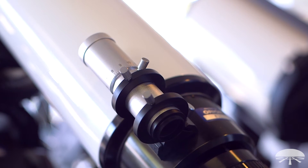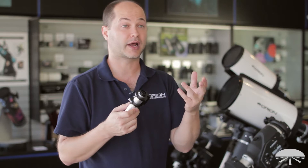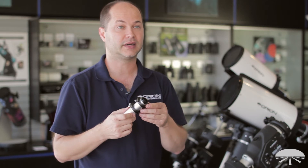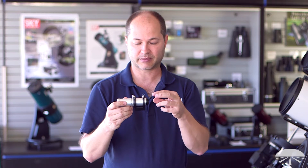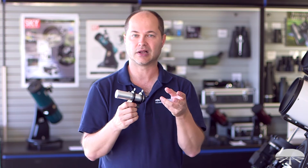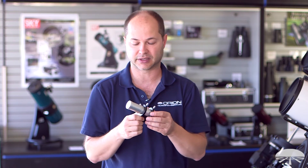It's designed to take any of the newer, more modern autoguiders that are designed on the inch-and-a-quarter eyepiece shape, like our Autoguider Pro, the all-in-one cam. There are many third-party autoguiders that you may already have that use the standard C-mount lens thread — it'll thread right onto the back here and slip into the finder scope shoe of your telescope. Any Orion telescope has that shoe, and we sell the base bracket as well. If you don't have that shoe, you can attach it to pretty much any other telescope.